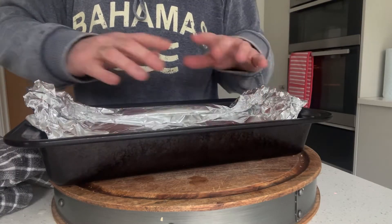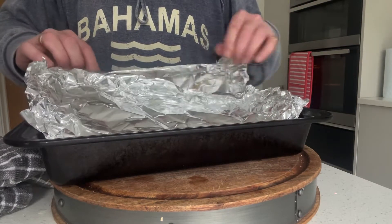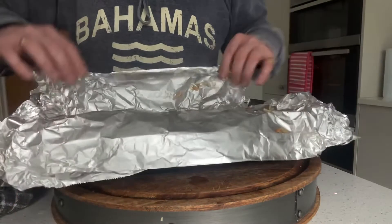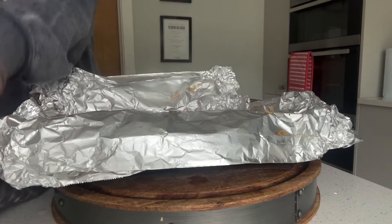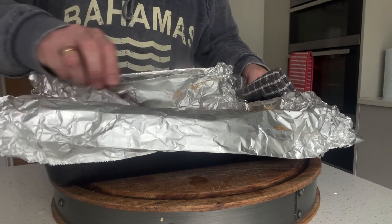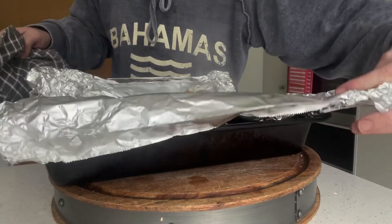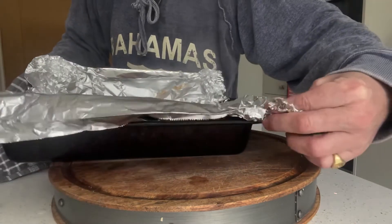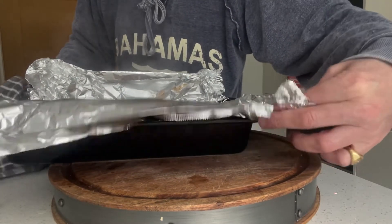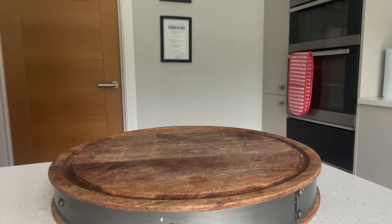So they've been in 45 minutes and I've taken them out. When you open it, be careful because a lot of steam can come out — it'll burn. I've got a spoon and I'm just going to ease them off the sides and then the bottom, just make sure nothing's sticking. Then I'm going to create a little spout at this end of the foil and pour off the liquid that's in here, using a spoon to hold back what's in there. Pour all of that liquid off as much as we can.